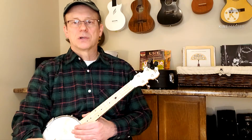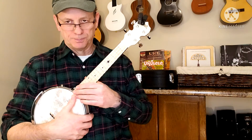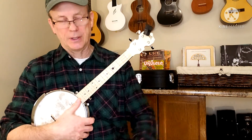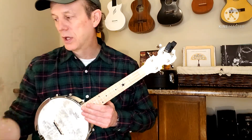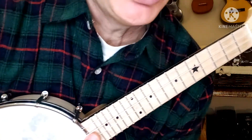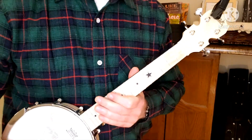Hey everybody, welcome back to the Four Strings Drummer — the channel all about ukuleles. Tonight we're going to be working on a banjo ukulele song. You can play this on any ukulele of course, but it sounds particularly good on the banjo uke. This is called 'Ain't She Sweet.'